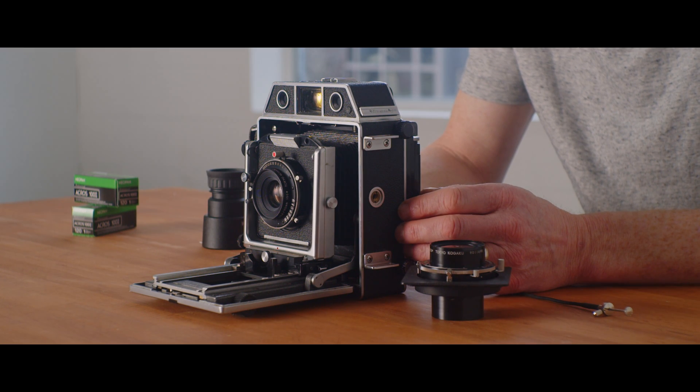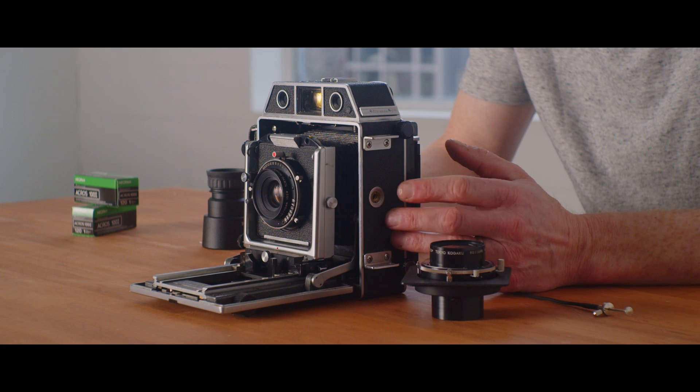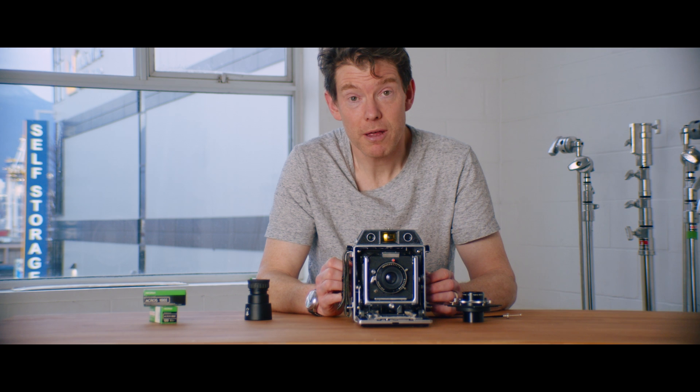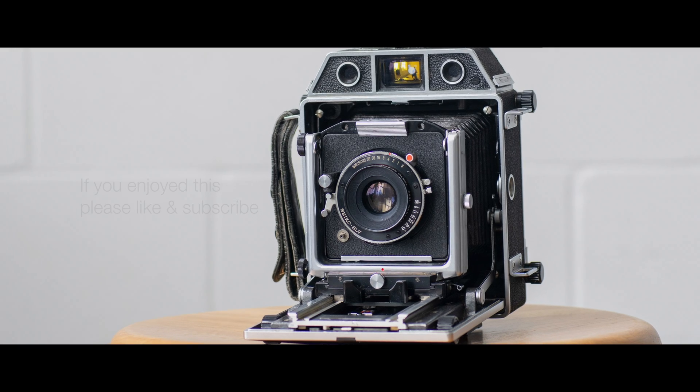So that's the 980 — it's been a very interesting process. Thankfully it's really not very expensive and my investment is limited, which is really good. Thanks for watching, and if you want a 980, let me know.